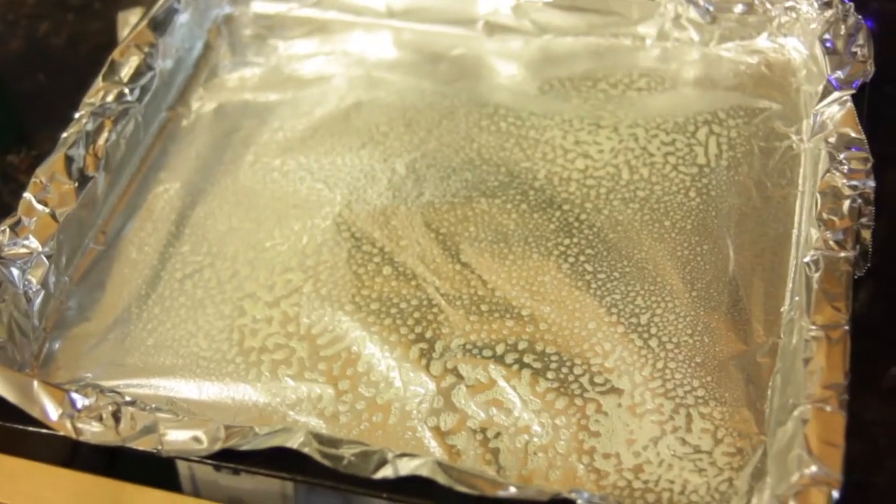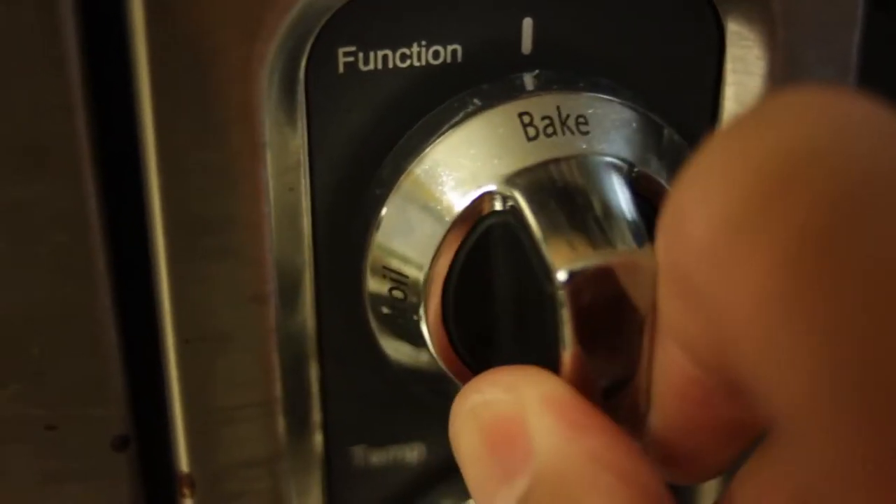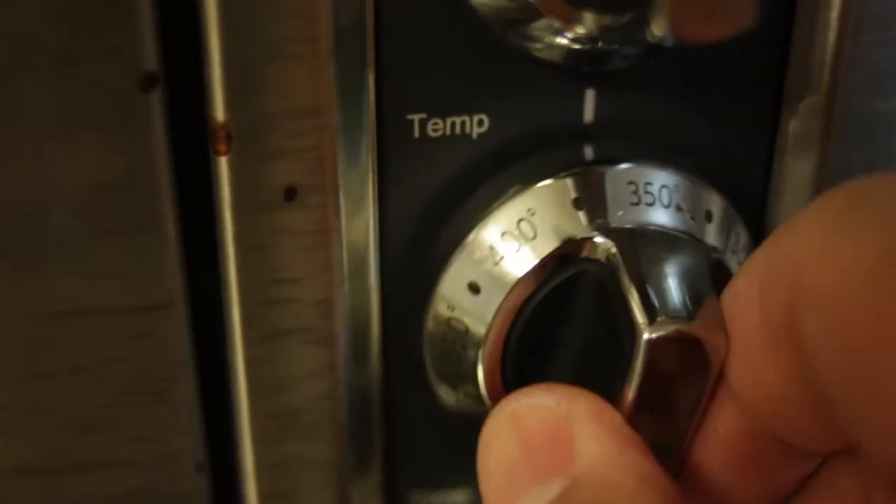Line a baking sheet with aluminum foil and coat with non-stick spray. Preheat your oven to 375 degrees Fahrenheit.